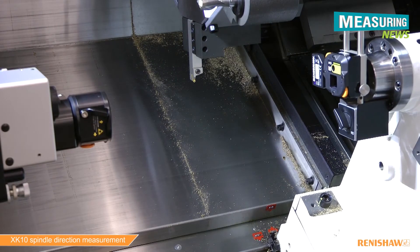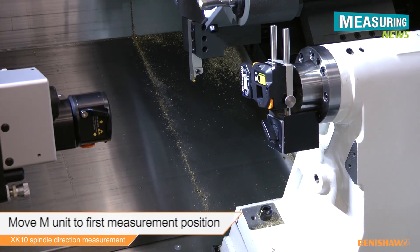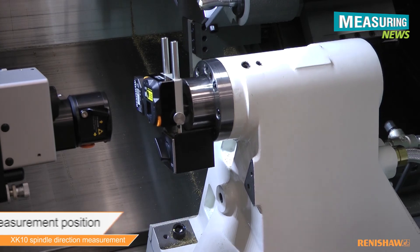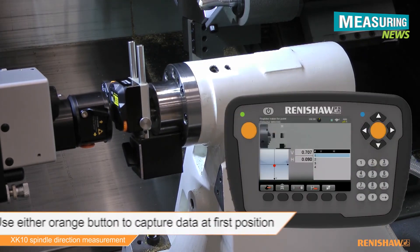We can now start the data capture procedure. Move the M unit to the first measurement position and press one of the orange buttons to capture the first reading.